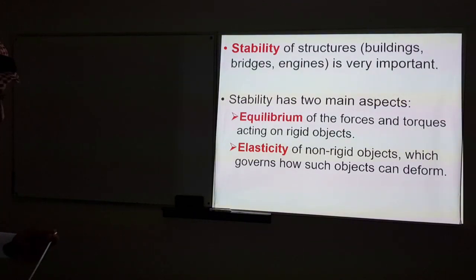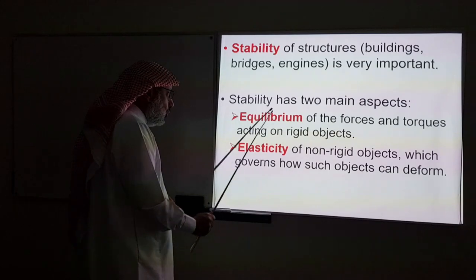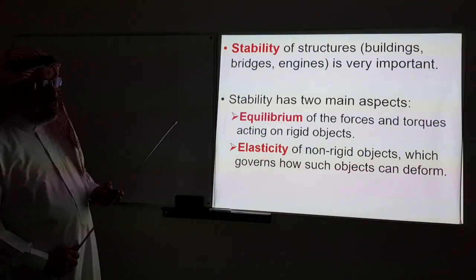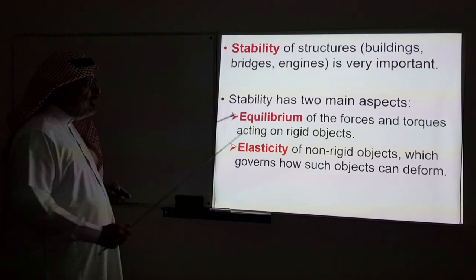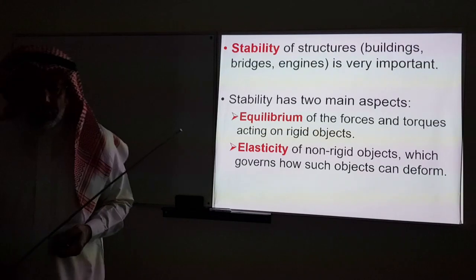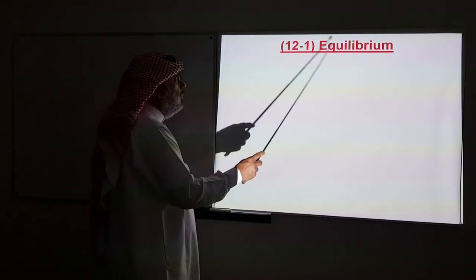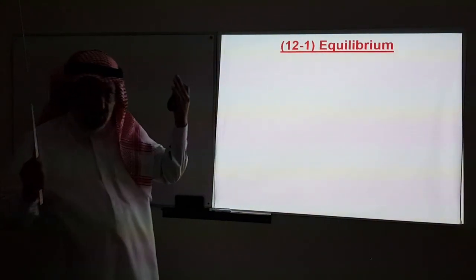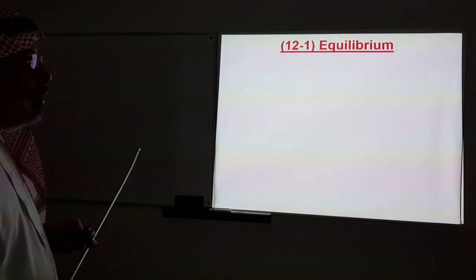These are the two topics in chapter 12, and we will dedicate two lectures to them. The first lecture today will be dedicated to equilibrium; the next lecture will be dedicated to elasticity. Equilibrium is not a new thing — we started dealing with this concept back in chapter 5 when we discussed Newton's laws of motion.